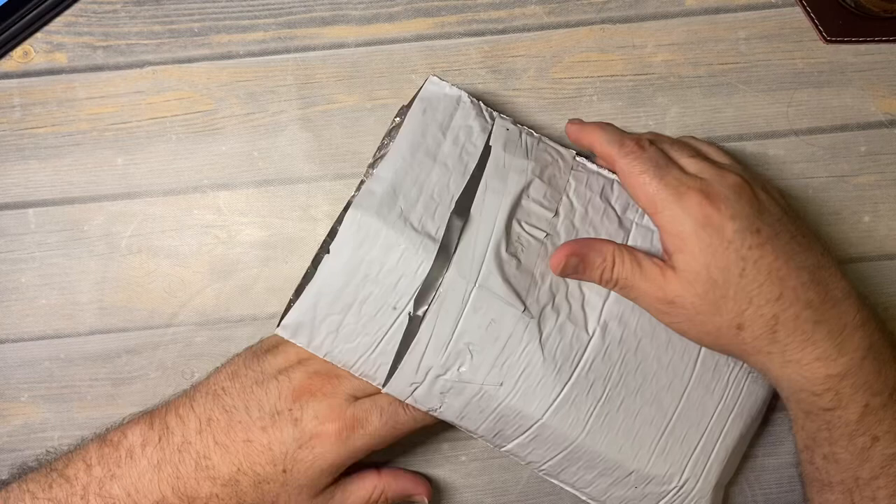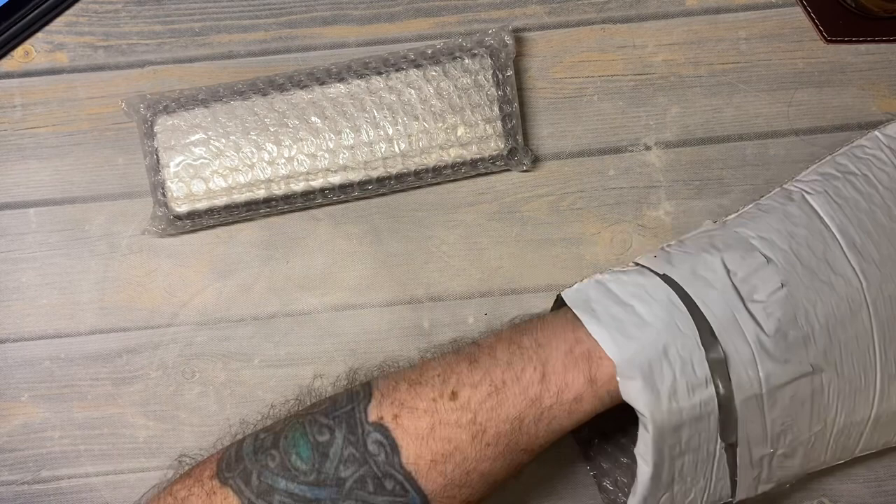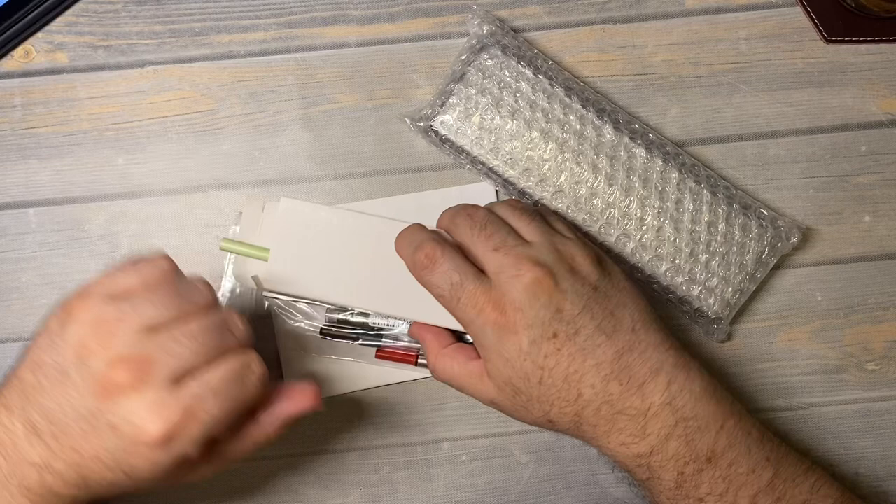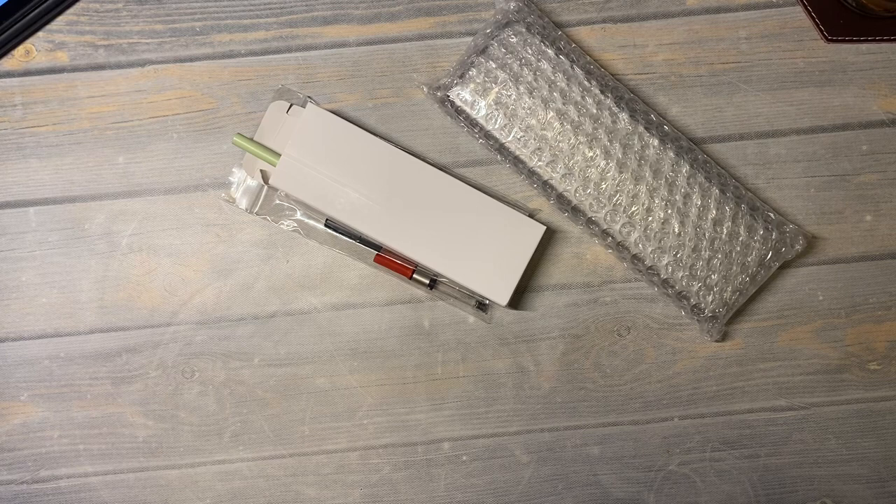Hi everybody! Welcome back for another video. You can see here today we have an unboxing. I'm going to pull the stuff out — I forgot to cover the top of the envelope with some washi tape. So you can see I've got a little order and it is from JetPens.